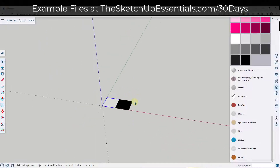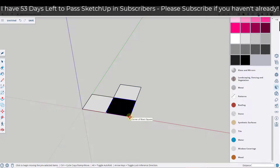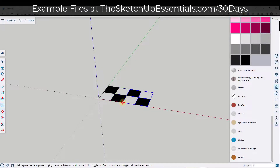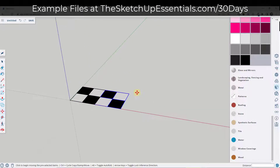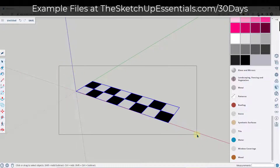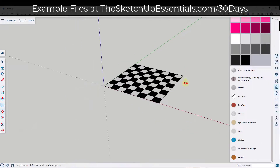Now we want to create copies of these so that we have our chess board. We're going to use the move tool in copy mode — tap M, single click on this corner, tap control. This is going to be eight pieces long, so we'll use the move tool in copy mode again and use the array function. Type in 'times 3' and hit enter. Then select both pieces, use move tool in copy mode, and type 'times 3' again.